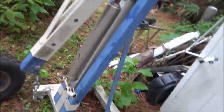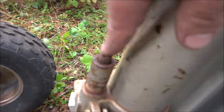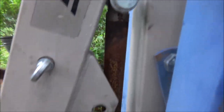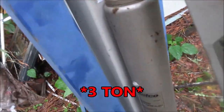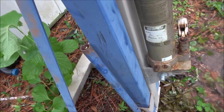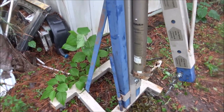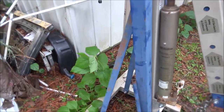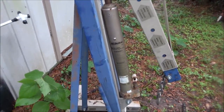The problem with this one — it's all here, it's even got the handle — but this piece right here is broken. I could buy that piece, but then I'd have to clean up this ram or it'll start leaking. I found a 3,000-pound ram for $60. I might just put a whole new ram on it. This is a two-ton; I can get a three-ton for $60.